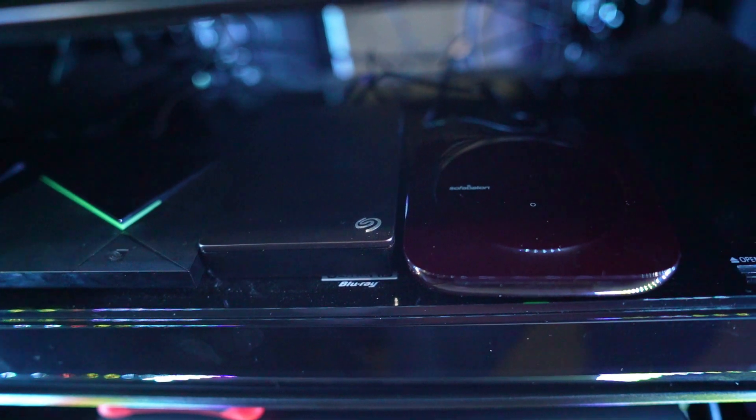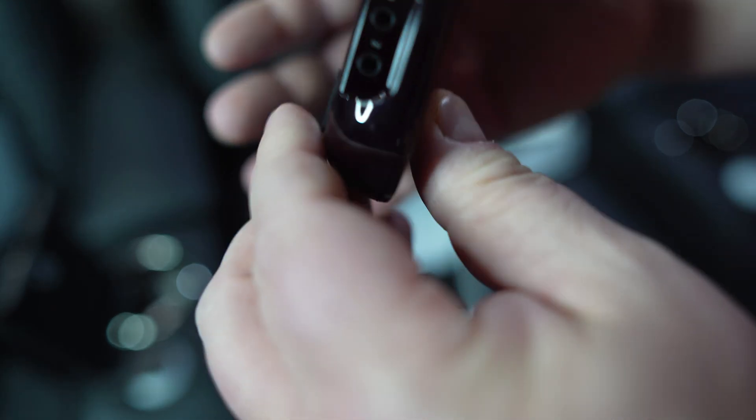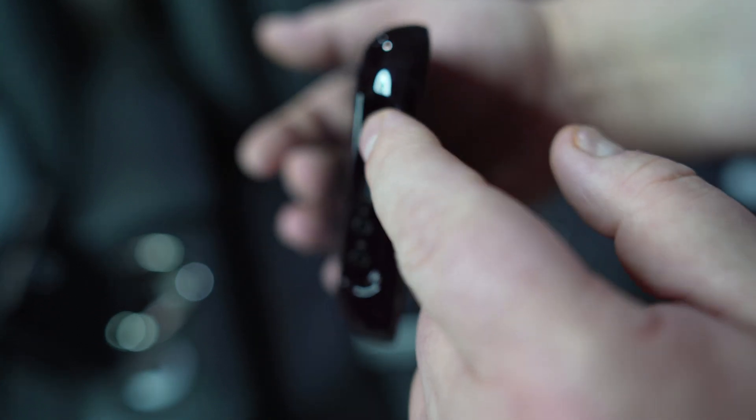For those who want an IR blaster on the remote itself, you'll need to go with the SofaBaton U2 and not the X1S. The X1S is their more advanced, top-tier model — the hub itself has the IR blaster, not the remote. It has a very powerful, almost shotgun-style IR blaster in it. However, you still need line of sight to the device for it to work. So if you have the hub in the corner and your TV's IR receiver isn't in line of sight of the blaster, it's not going to work.